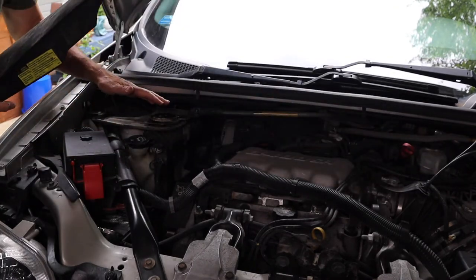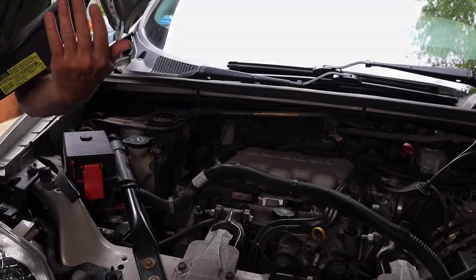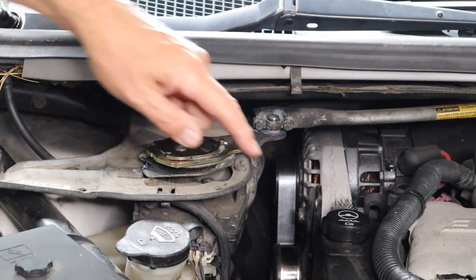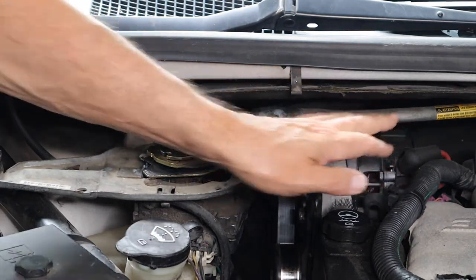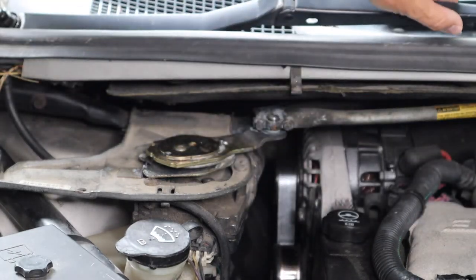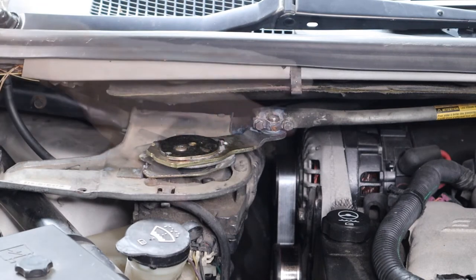First thing you want to do is remove this cover — it's kind of like a guard. If you're working on your car and the wipers come on, this motor system right here will not damage your fingers. Now that you have your guard off, this is your wiper blade motor underneath here. There's a mechanism called the control arm, and it's what functions and moves the other arms back and forth to get the wipers to work. Your arms connect to your wiper blades, and the control arm is hooked onto the motor itself.